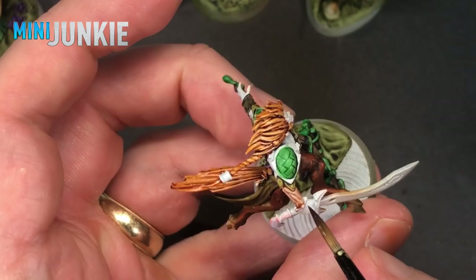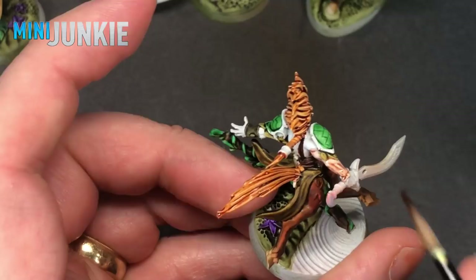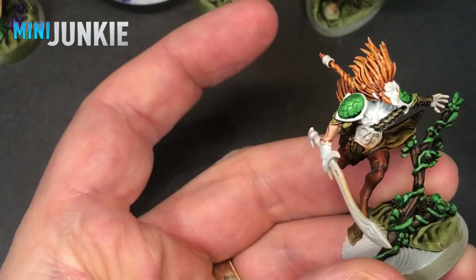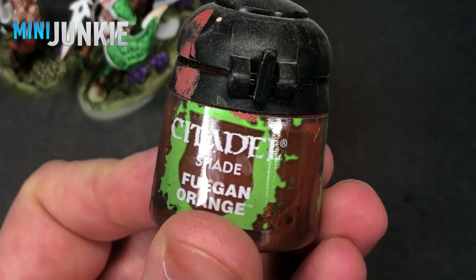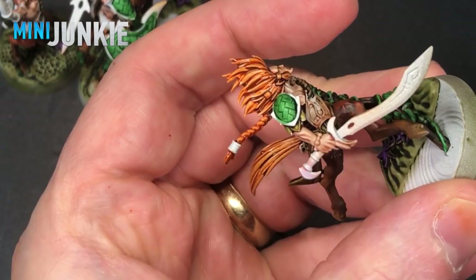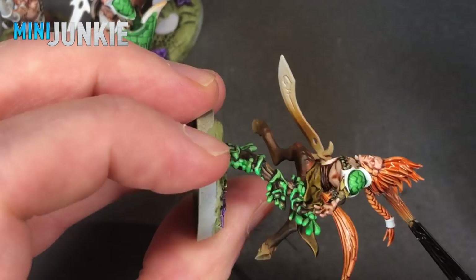All the flesh areas get Guilliman Flesh. I don't thin it and I don't blob it on too thick — I do kind of just beyond a glaze, creating some shading but also soaking up any pooling with my brush if it starts to pool on larger flat surfaces to prevent the blotchy effect you sometimes see from contrast paints. I really love how Guilliman Flesh goes on over white — it's such a fast way to do flesh for gaming models. The hair and tails were not orange enough from the first coat, so I gave everything a relatively heavy glaze of Fuegan Orange, which did the trick nicely. Watch for heavy pooling that might get onto the flesh.